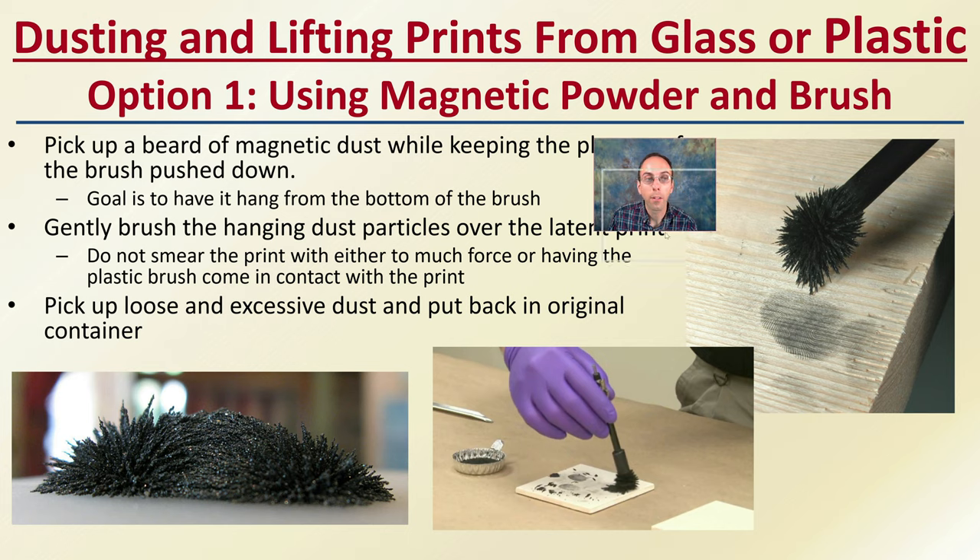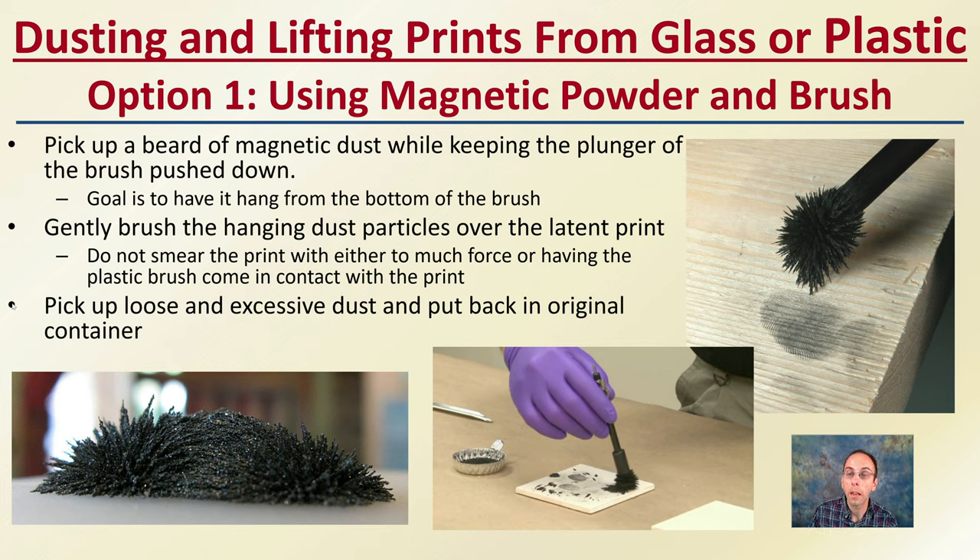For dusting and lifting prints on glass or plastic, option one is to use magnetic powder and a brush. Pick up what's called a beard of magnetic dust — this little area here does look like a beard. Dust while keeping the plunger of the brush pushed down. The goal is to have the dust hang from the bottom of the brush, as we see demonstrated here. Gently brush the hanging dust particles over the latent print. You don't want to smear the print or apply too much pressure. If you have too much force or the brush contacts the print, you'll damage it. Pick up any loose and excessive dust and put it back in the original container — it takes very little dust to accomplish this.